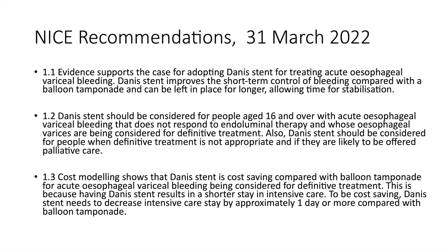The Danis stent should also be considered for people when definitive treatment is not appropriate and if they are likely to be offered palliative care. The third recommendation was that cost modelling showed the Danis stent is cost saving compared with balloon tamponade for acute esophageal variceal bleeding being considered for definitive treatment. This is because having the Danis stent results in a shorter stay in intensive care. To be cost saving, the stent needs to decrease intensive care stay by approximately one day or more compared with balloon tamponade.